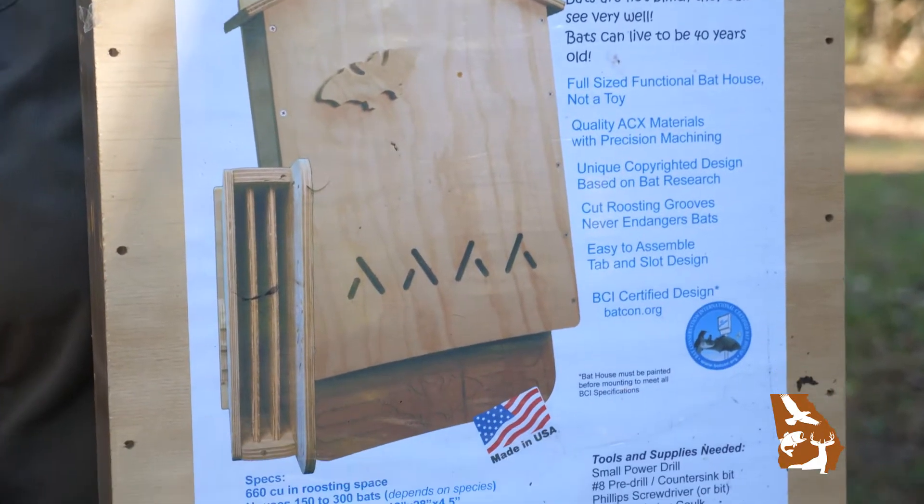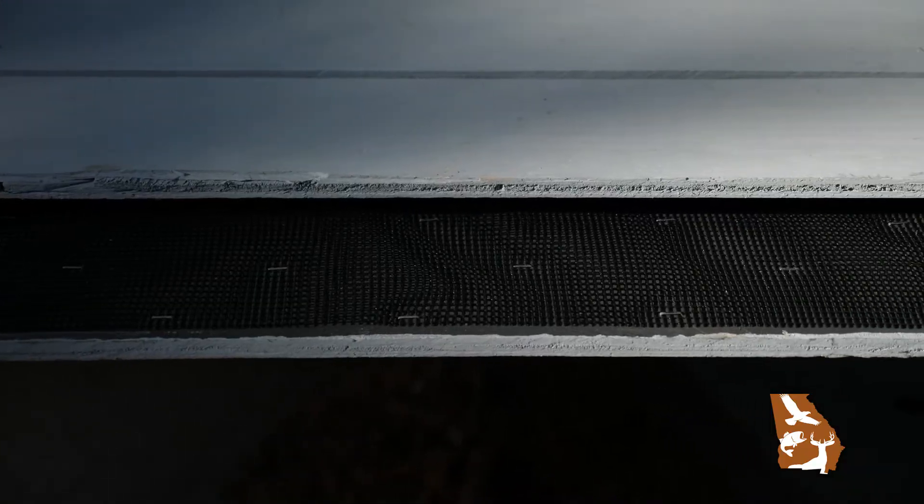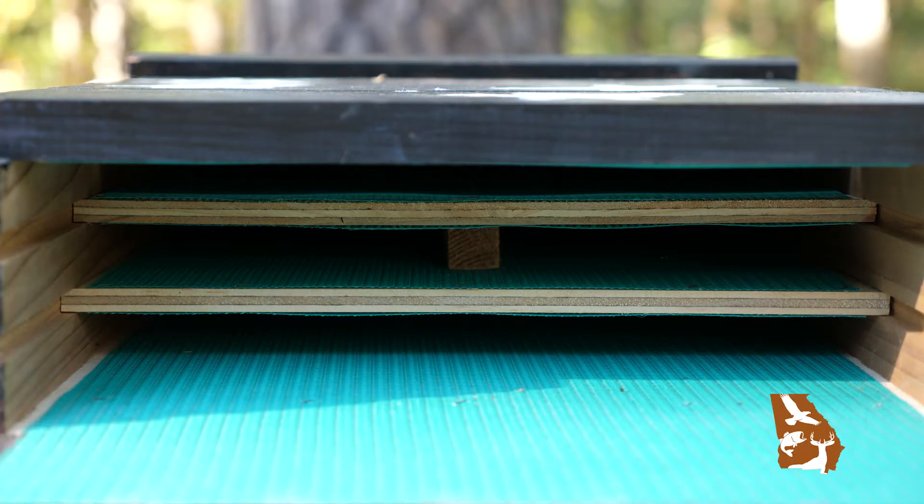Design is critical. Whether you buy a bat house or build your own, the design should be certified by Bat Conservation International. The most successful bat houses are a minimum of 20 inches tall and 14 inches wide with a landing pad. Taller and wider houses are even better, but the roost partition should be spaced so that there is a three-quarters of an inch chamber for the bats to roost in.